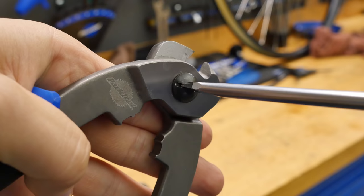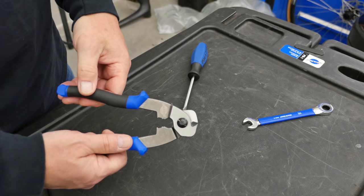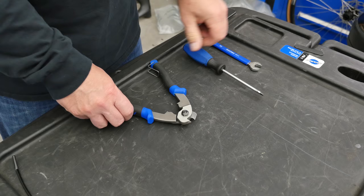Secure the lock nut and test again for knocking or play. If the adjustment is too tight, there will be binding as shown. In this case, we would need to repeat the process, except we'd loosen the screw slightly. If there is no play or binding, the adjustment is complete.